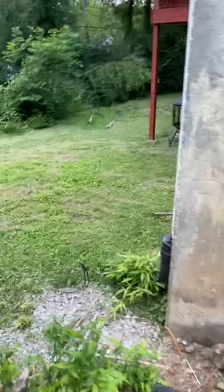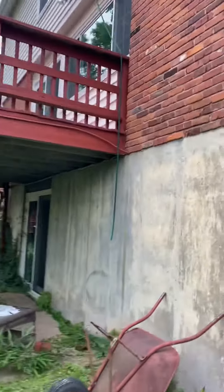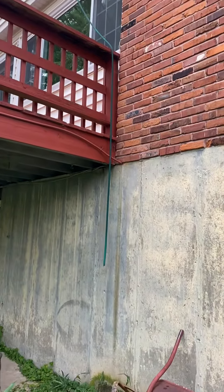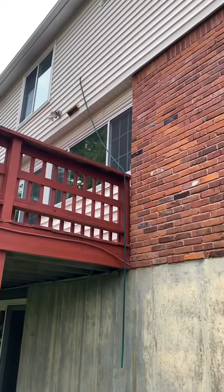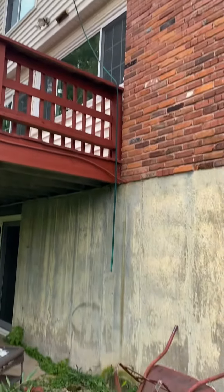I'll show you real quick — it's starting to rain on me. You can see right there that is the condensate line, which is just a piece of vinyl that's hanging out right there and dripping down. I think honestly the customer is okay with it as it is. We just wanted to tie right back into it.